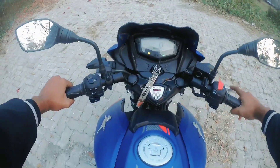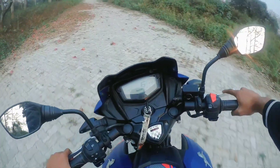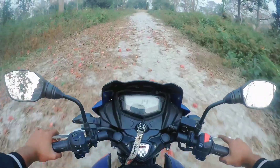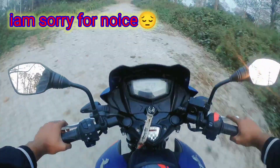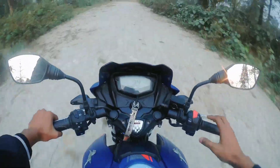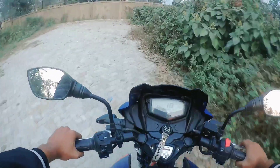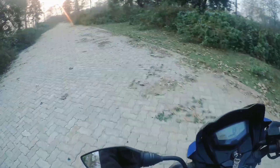I'm going to drive a little bit. The bike is very smooth and the gearing is very smooth. I was very comfortable riding it.